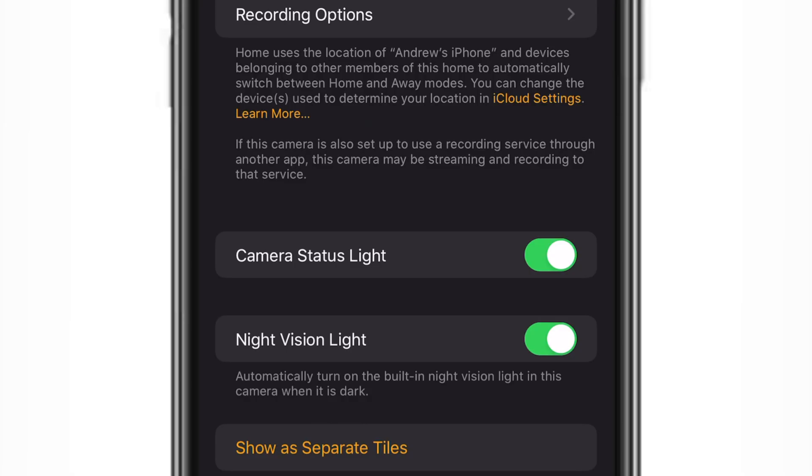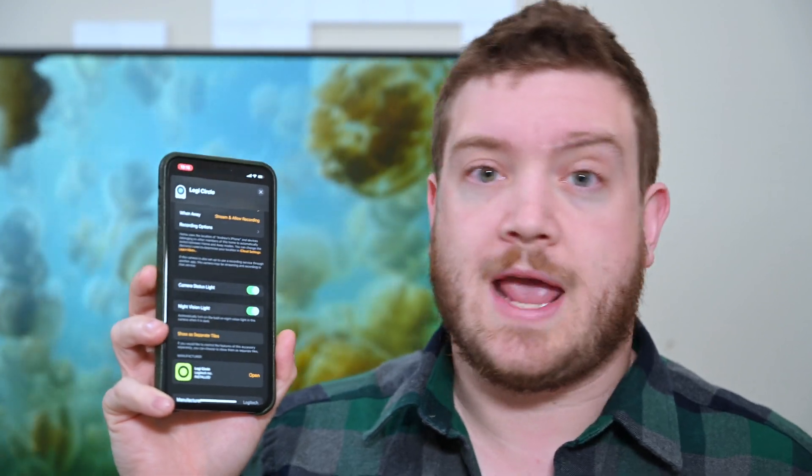Going back into settings, you also have toggles for turning off the camera status light and the night vision light — two additional settings that were not exposed in the Home app previously before HomeKit Secure Video. These may just apply to the Logitech Circle 2; as other cameras come out we'll have to see how they play with the Home app. But right now HomeKit does give you additional options for the Circle 2 camera.